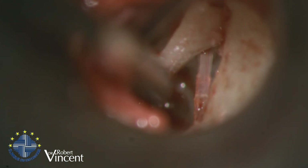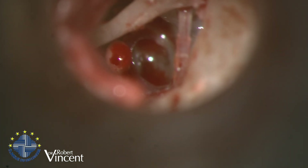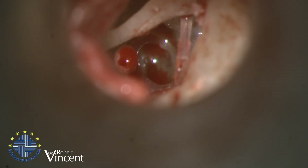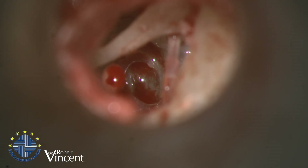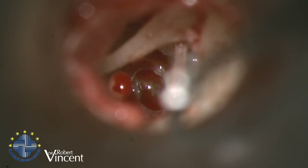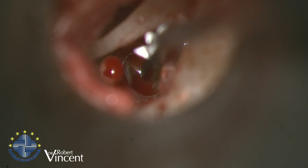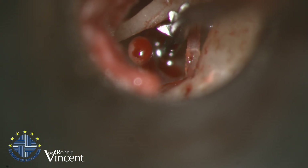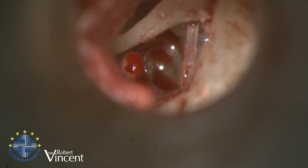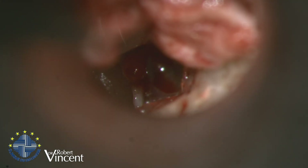There we go — it's done. Now you can see the new position of the malleus, which is now overlying the stapes footplate. I will now measure the distance from the stapes footplate to the malleus in order to cut the prosthesis to the corresponding length. The measure is 5 millimetres, so it will be 5.5 — I always add 0.5 because of the depth of the prosthesis groove.